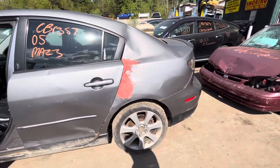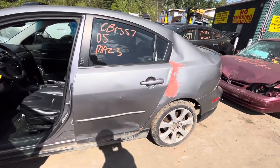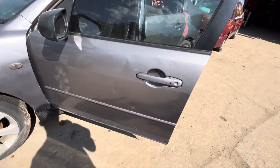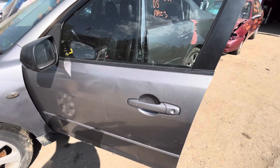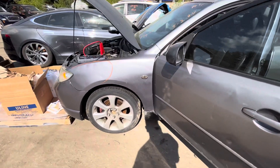Left tail light is junk, quarter is junk — all dented up, looks like they patched it up. Rear driver's junk, it's all bent in. Front is usable. Front driver door is usable but not the prettiest, it's all dented. Glass and mirror made it.